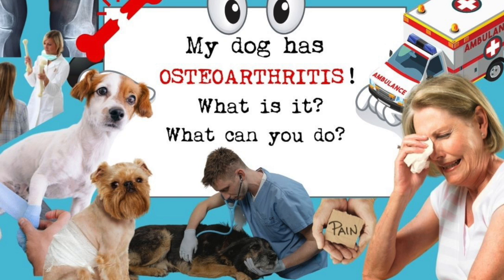Hello everybody, welcome to Healthy Paws. Today we're talking about my dog has osteoarthritis.